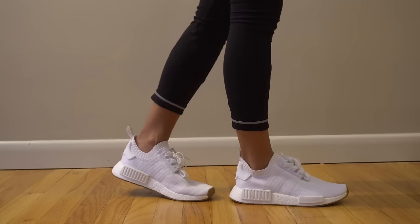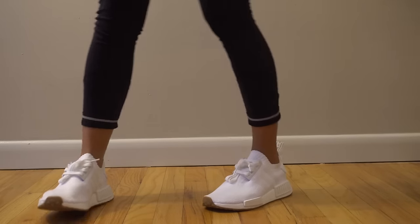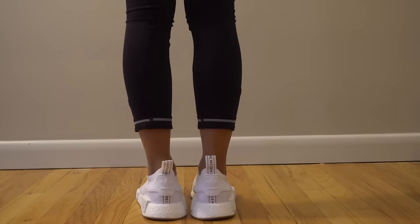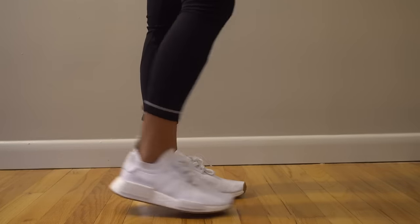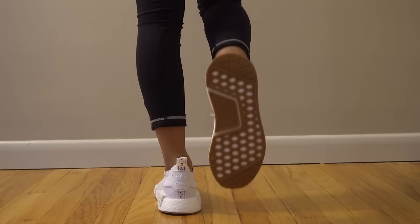These are actually my girlfriend's shoes because they're a size five, so she's just trying them on to see how they look. She's usually a four or four and a half, so these are a little bit big — they're probably about a size too big for her.